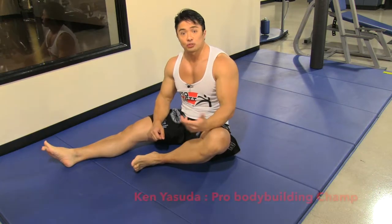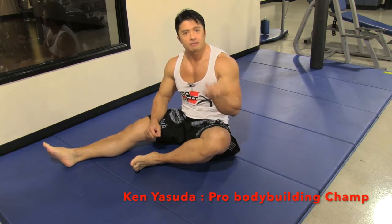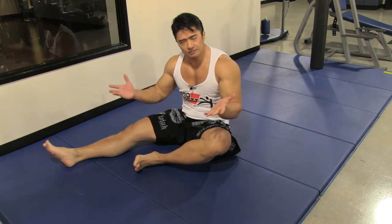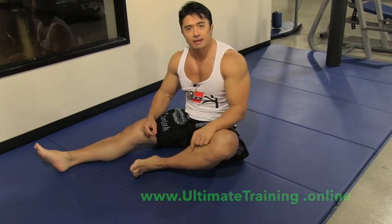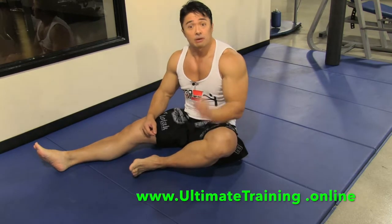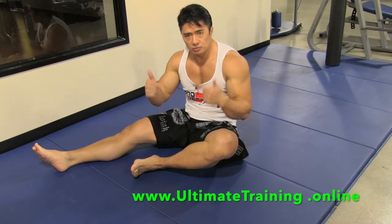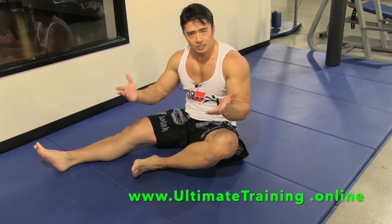Today's exercise is the super ab combo: V sit-ups, crunches, and bicycle. This is still simple, but I have a lot of stuff I can show you. You're going to have to master this combo and it's going to burn your abs like crazy, but it works unlike any others I've shown you. And as Ken said, this works for fighting too.